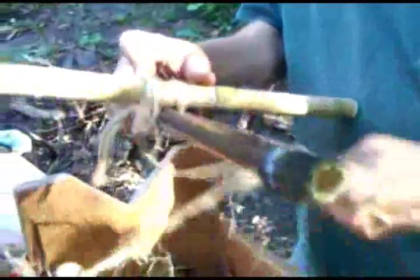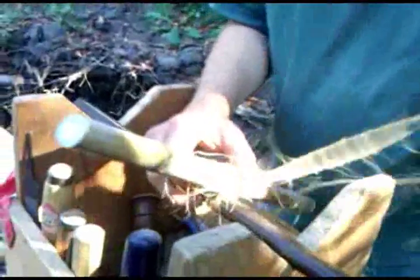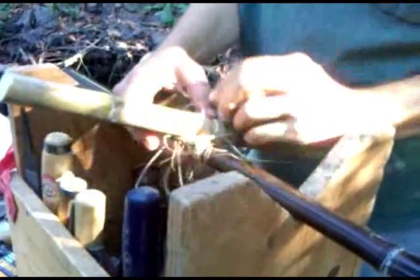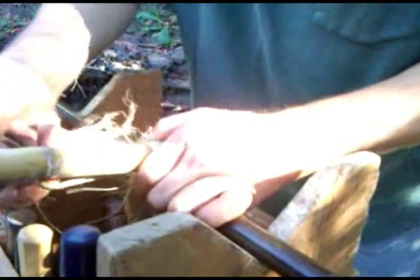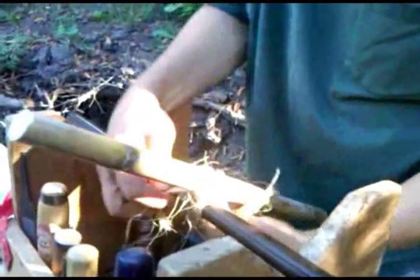So we'll come around here and just wrap around — keeping that one end — pulling it tight as we go. Now is when the tension matters. Keep pulling out as much tension as you feel like, and then we've come all the way around.